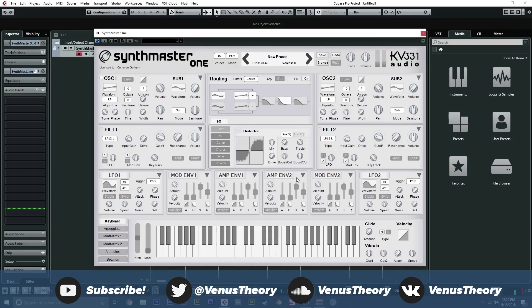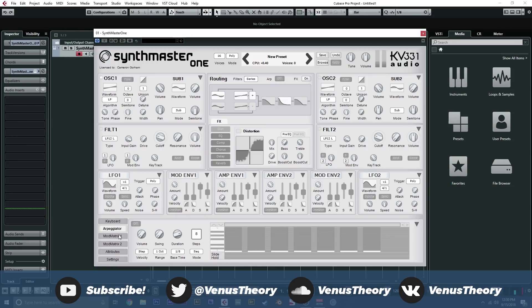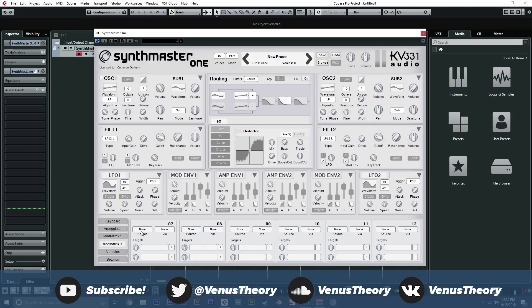You get two envelopes of each kind: two amplitude envelopes, two mod envelopes, two LFOs. Glide, which we can control between normal and slide. Vibrato here, which is great if you're doing retro-y synth sounds. Arpeggiator with a ton of different controls — that's probably its own video. You can check out the manual for Synthmaster to learn about it; it's really cool. Mod Matrix: a full 12 slots with two targets in each slot, one source, and a via — which if you know what that is, you'll know why that's cool.